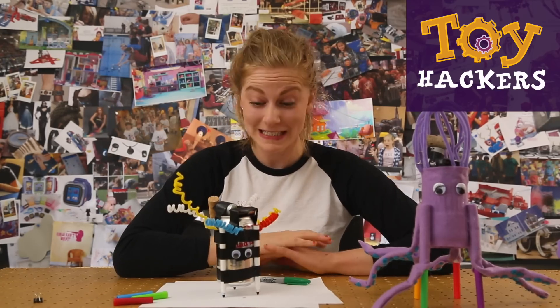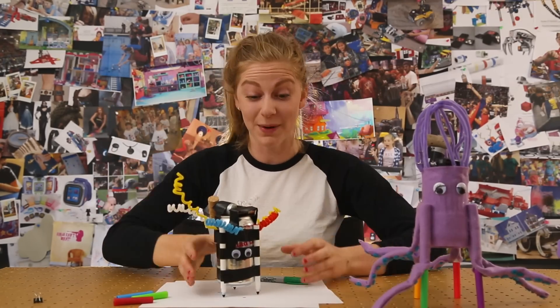Hey hackers! Simone with GoldieBlox, and today we're going to learn how to make these art bots, like these two.